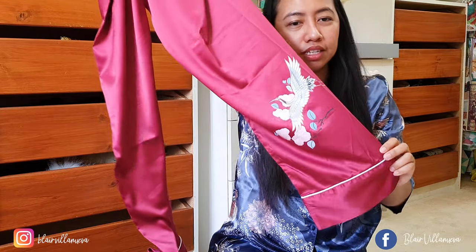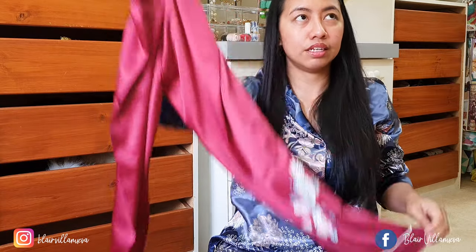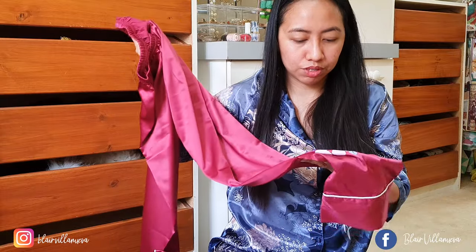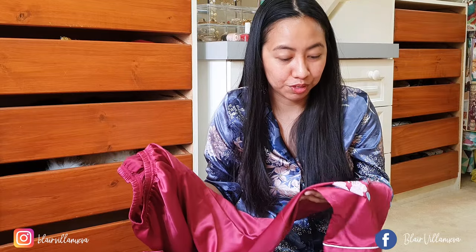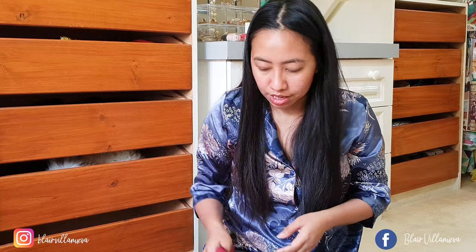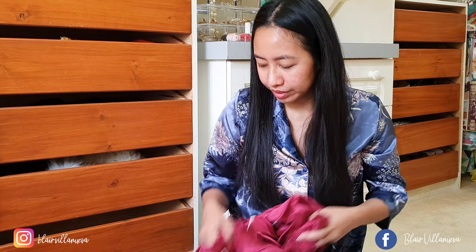If you check this online at YesStyle, I think they also have this for males. So if you want to buy pajamas for your husband or boyfriend and do a twinning outfit, they have it in a male version. However for the other two pajamas I'm not sure if they have a male version. Now let's try these pajamas and see how they look on me.